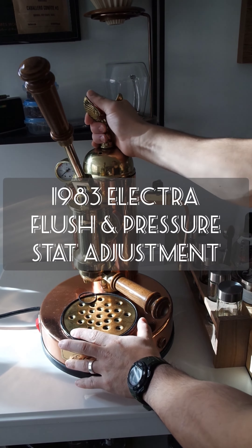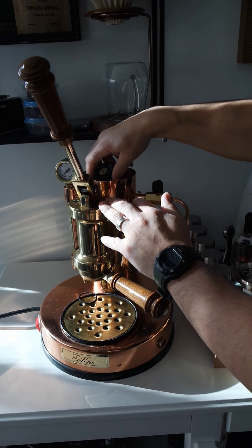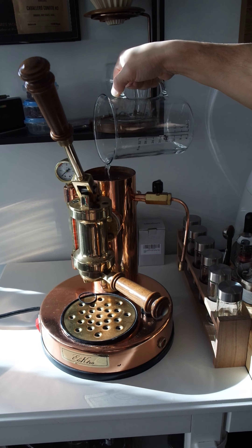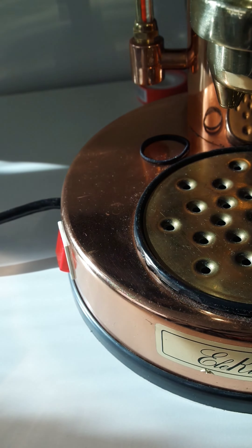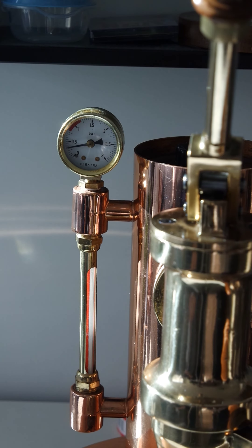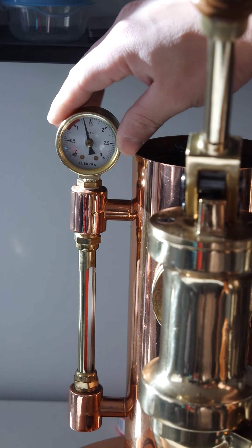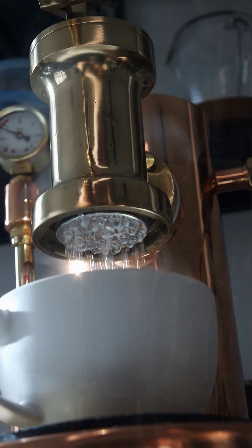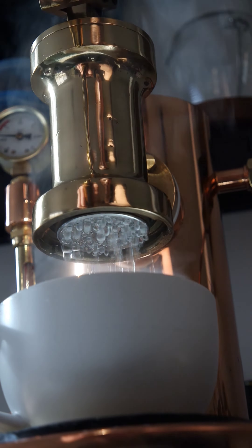Today I'm pulling some blank shots, flushing the system out and adjusting the pressure stat. I flushed about two liters of water throughout the whole system. As it heated up I realized I forgot to put some Teflon tape on the pressure gauge, so I took it apart, redid that, and once I did that everything was fine — no more leaks. The water coming out looks nice and clean, which is exactly what I'm looking for.